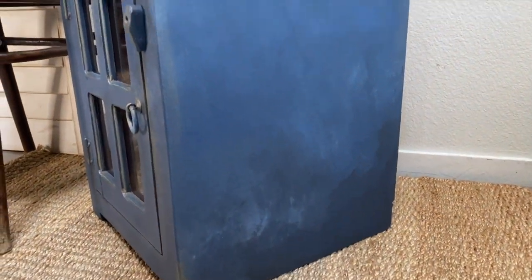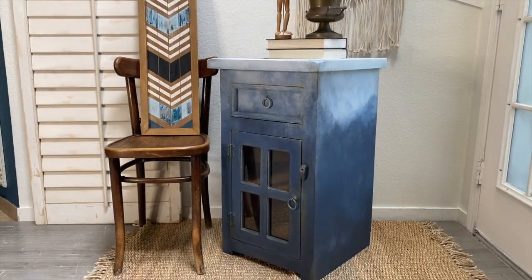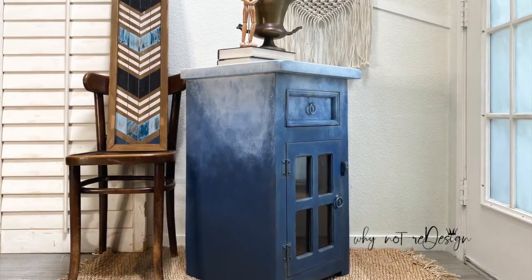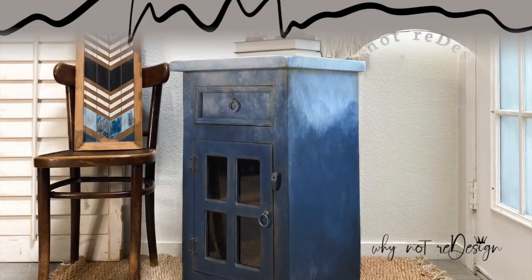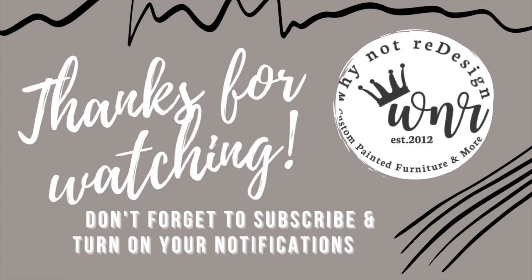You guys, if you have stayed with me throughout this video, I really appreciate you — thank you so much for being here. Please don't forget to subscribe, hit that notifications button, hit like, and leave me a comment. That is how my business continues to grow and how I can push out more content for you. Thank you again so much and I'll see you next week. Bye!